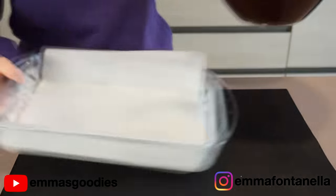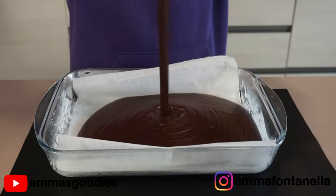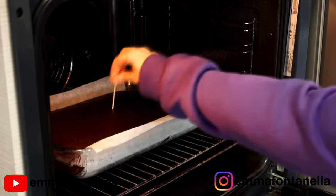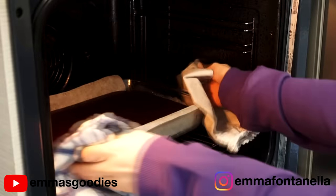Give your bowl a good scrape and transfer your batter into a well-buttered and floured baking dish. Pop this in a preheated oven at 160 degrees Celsius or 320 Fahrenheit for about 30 to 35 minutes. I highly recommend you do the toothpick test to make sure the cake has fully cooked through.